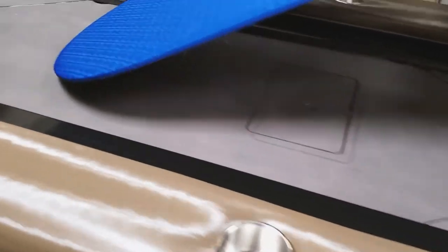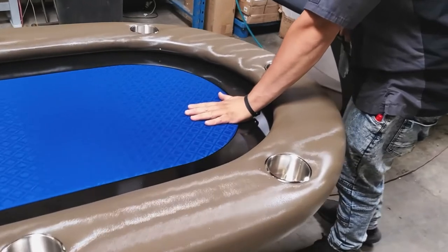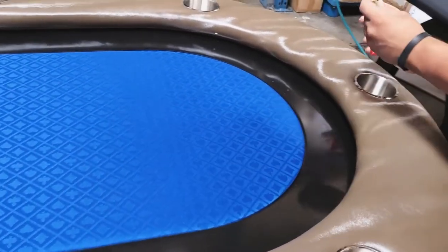Now that you've got that old surface out of there, it's time to put in your new playing surface. Slide in your new playing surface as shown here, and once you get to the end, push in the other side down as shown. Press down firmly at both ends just to make sure that you've got the playing surface inside the racetrack area.